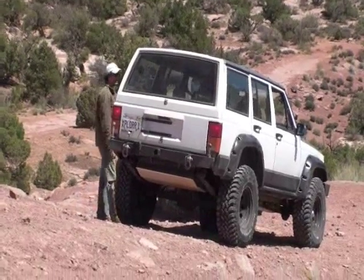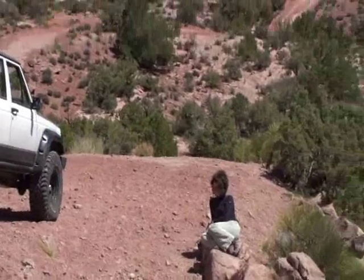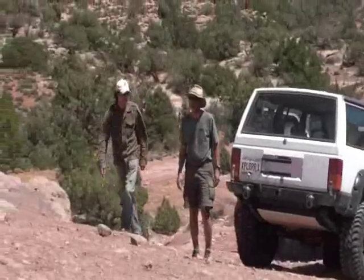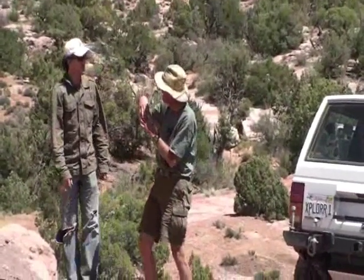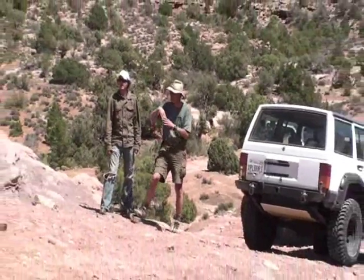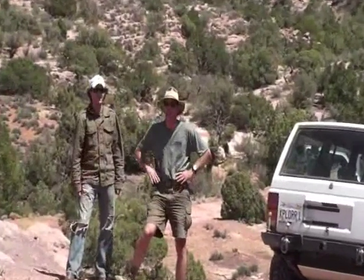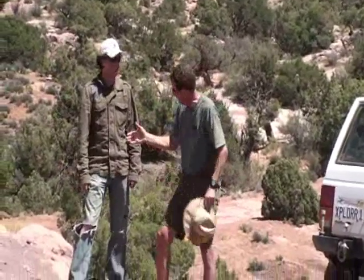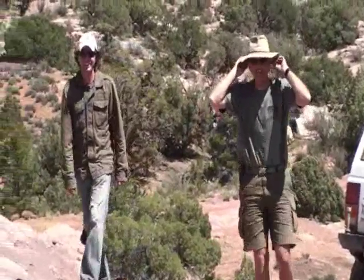I guess it's out in November — I think he needs a roll cage. Say that again? He needs a roll cage. It looks good though, it's clean. Actually, as I started going forward, I felt the back end get lighter. Now don't fall off the rock, honey — come this way.